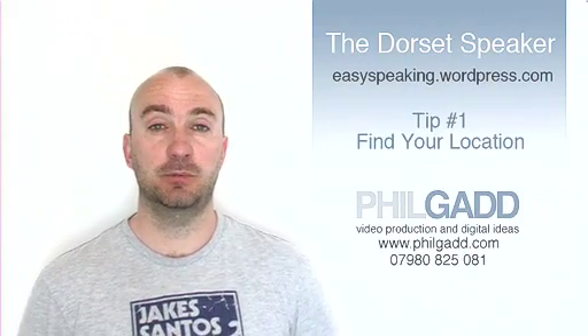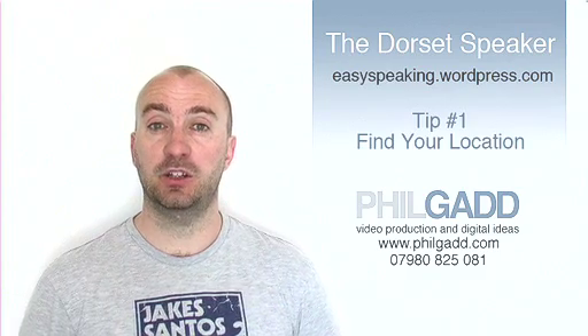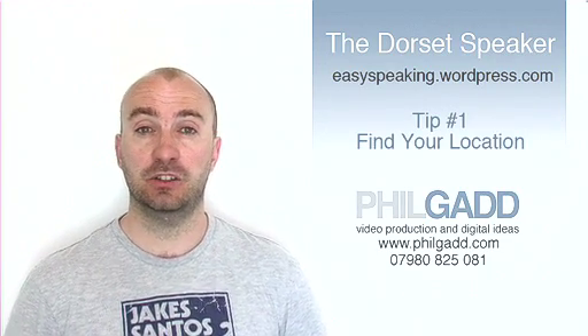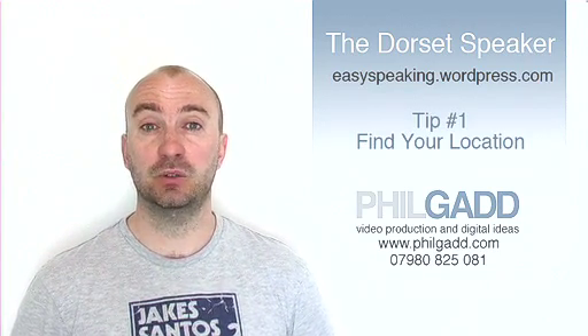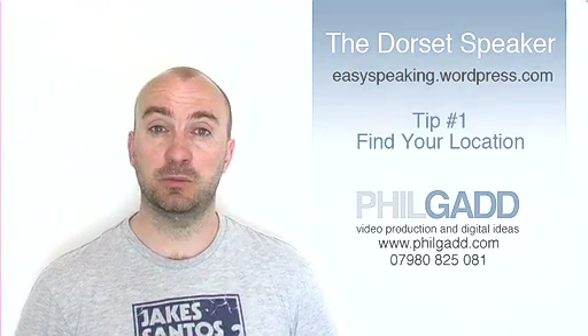Tip number 1. First of all, you need to find a place where you can film your speech. Ideally, you need to find a nice airy light room. The chances are you're not going to have a professionally lit set, so a room that has lots of natural light or a good strong artificial light is ideal for this purpose.